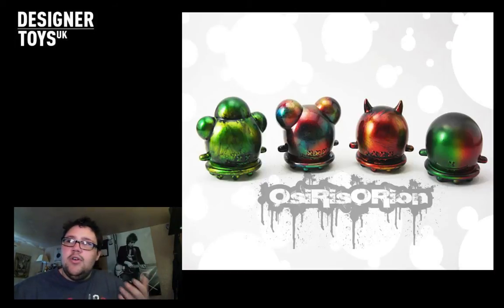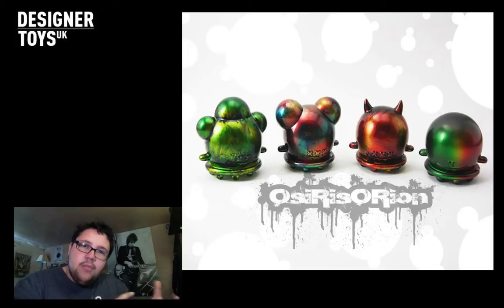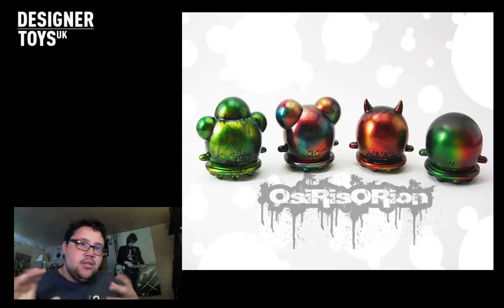Buff Monsters - a new toy platform. This is what I'm excited about. The Joe Ledbetters - I don't own that kind of platform toy. So I'm excited about that. I'm excited because it's a Buff Monster, it's a new platform, and it's a custom. From what the video showed, it looked really cool. Fingers crossed.